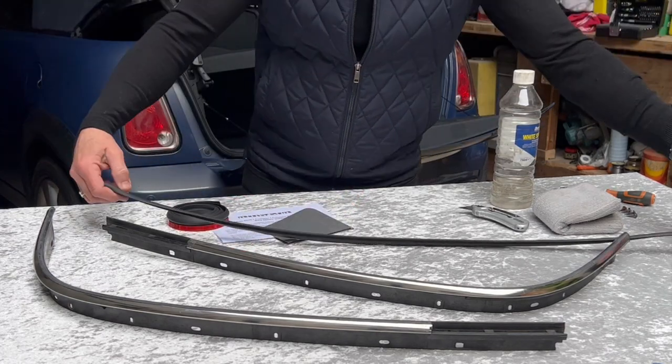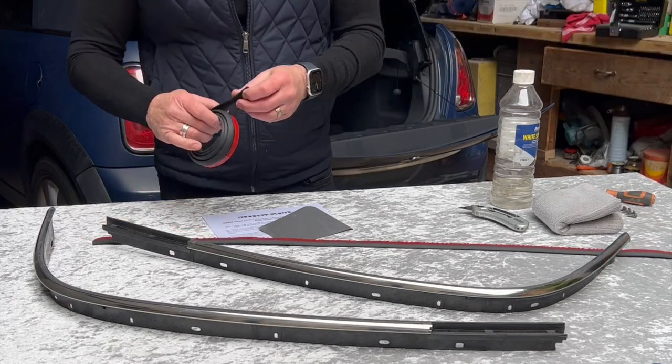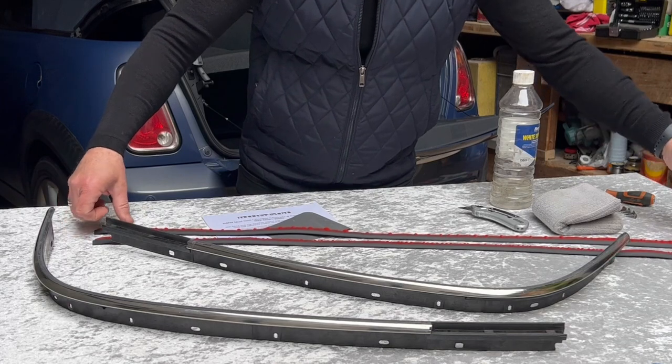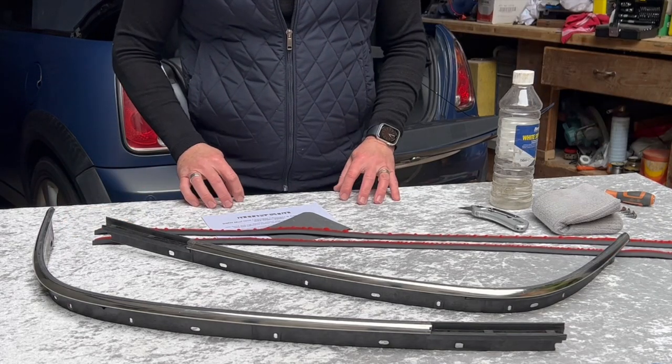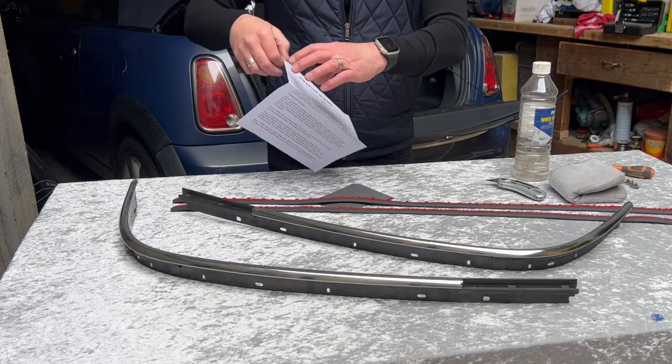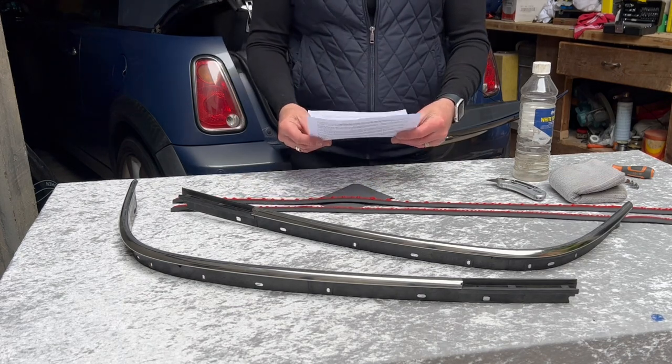You've got two seals in the pack, both with adhesive tape on the back. Also in the pack you've got emery cloth and fitting instructions.